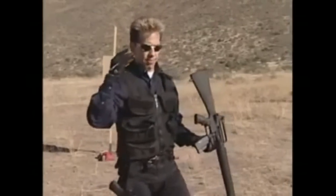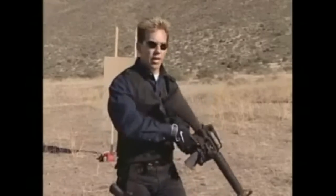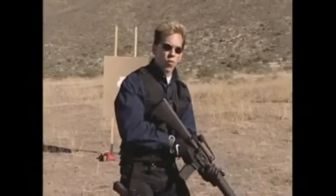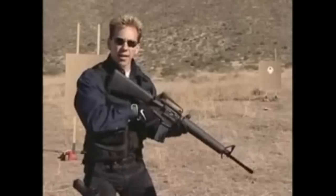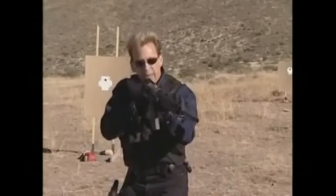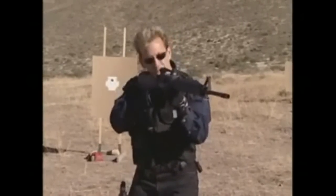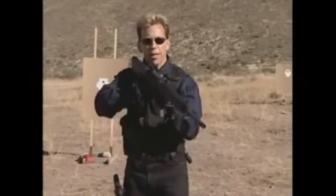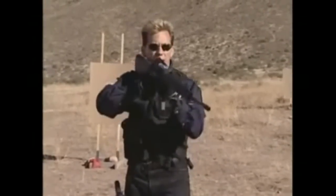First and foremost, two things to keep in mind. One, you have to keep your head erect. It is very slow for you to shoulder the rifle, drop your head, and look for the sights. Because now two things are moving — I'm moving the rifle and I'm moving my head. The head movement is not going to be consistent from time to time, because that will depend on where I place the rifle. If I place the rifle low, I'm going to drop my head farther. If I place the rifle high, I have to drop it a little less.